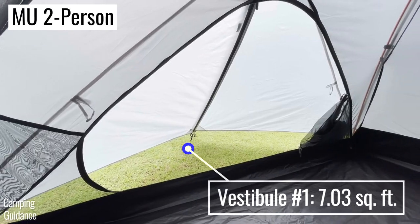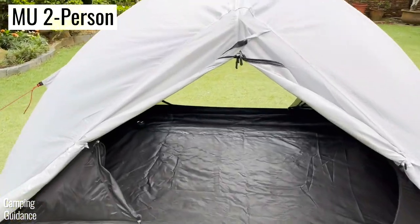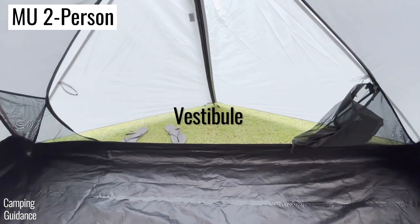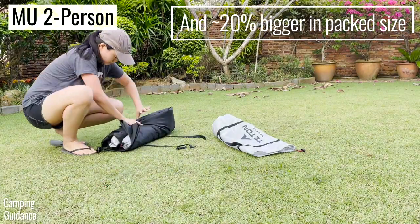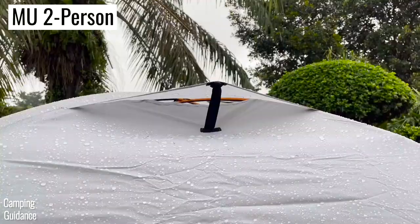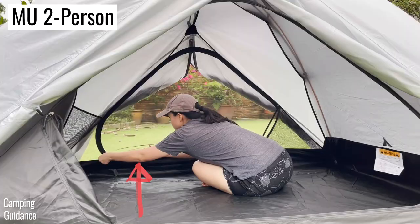On top of that, the two-person tent has one extra vestibule, one extra door, lots of cross-ventilation through the doors, and I really like that I could pull the rainfly away from the tent body all around for all-around ventilation. And to top it all off, it's just 30 dollars more expensive and packs down to just 20% bigger than the one-person tent. Just remember to shut the two top rainfly vents if you expect heavy rain and wind, and to use two hands to work the zipper.